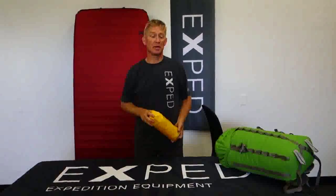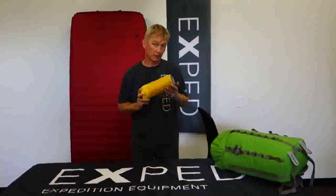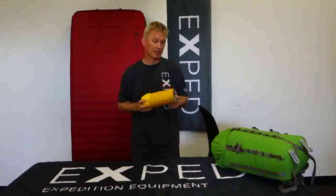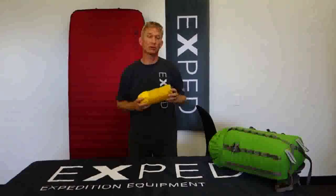Hey folks, Ted here today with Exped and a little video on the care and maintenance of Exped sleeping mats. We spend a lot of time engineering, designing, and building really great mats so that you can have a good time out there, so that we can have a good time when we go out on our trips.